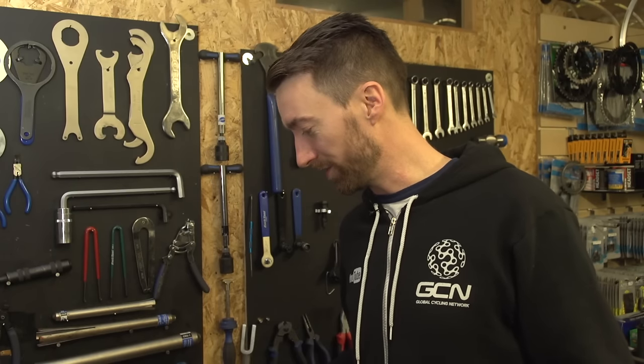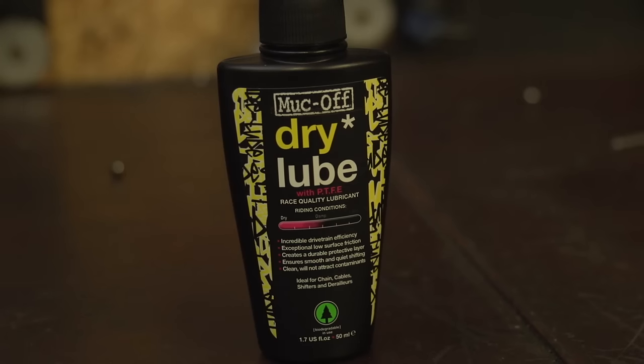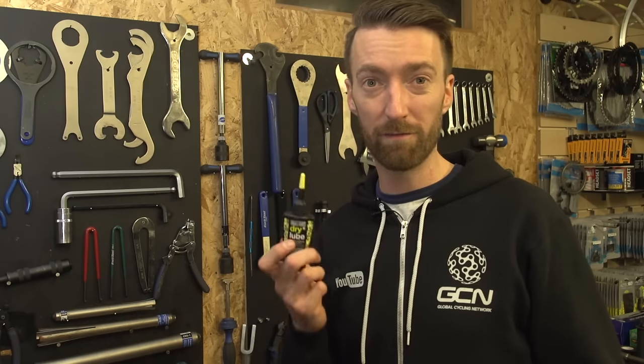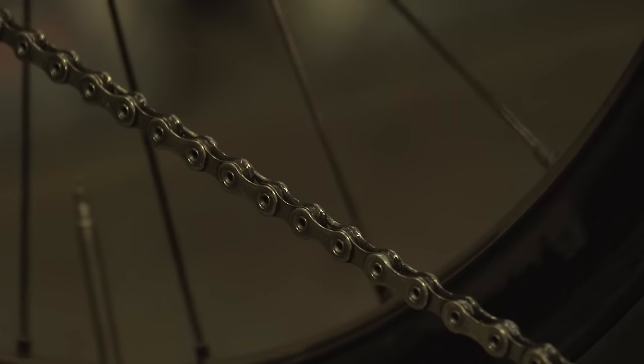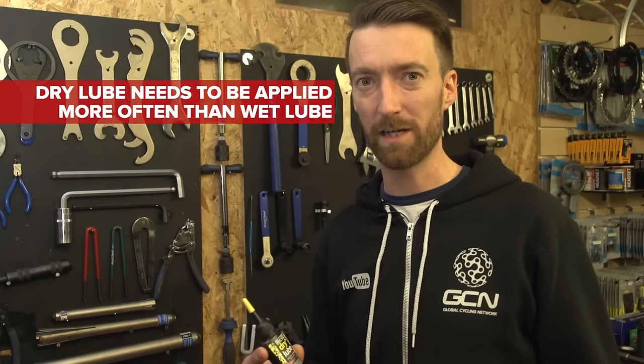It's in those dry conditions where a dry lube will come into itself. These are much thinner and lighter than the wet lubes. In fact, this one from Muckoff has some specific ingredients contained within it which are designed to repel dirt, so that should mean that your chain will last even longer and you will spend less time cleaning your bike. The important thing to remember with a dry lube is that being thinner and lighter, you will need to apply it slightly more often.